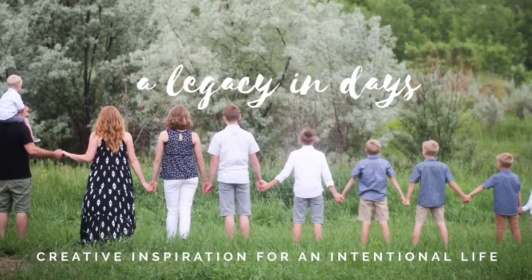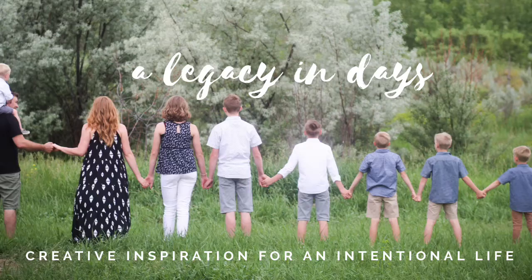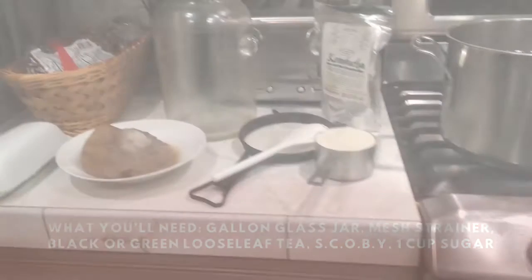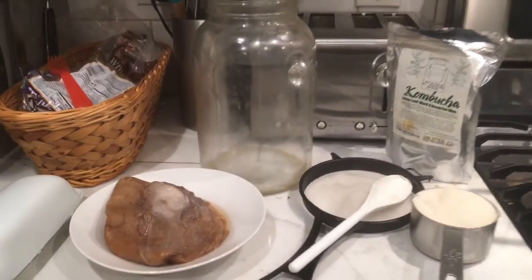If you've been wanting to make kombucha and it's felt really scary and intimidating, I am going to break it down for you today. This is not scary — if I can do it, you can do it. If you can brew tea, you can make kombucha. Stay tuned.